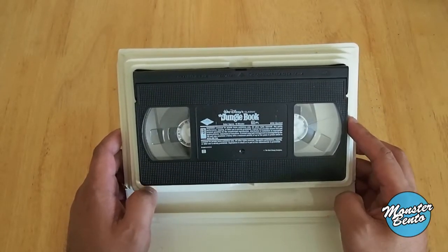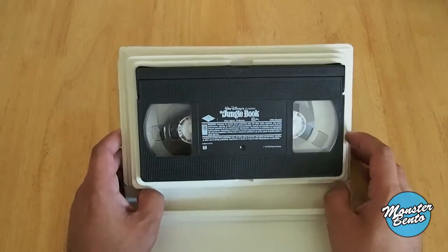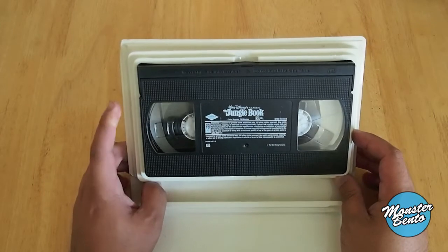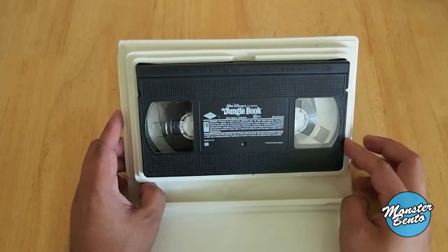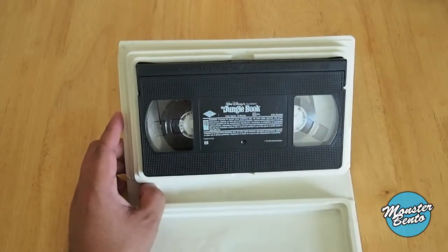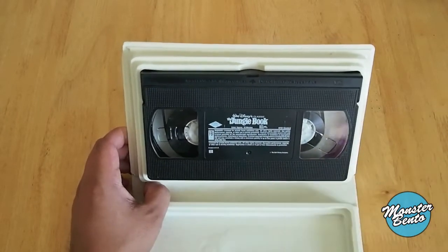This is pretty much what all VHS tapes looked like back then — just the title and that little warning thing. You can see I didn't finish watching the movie or I didn't rewind it the whole way. I'm guessing I didn't finish watching it because rewinding was pretty much just press rewind and that was it.